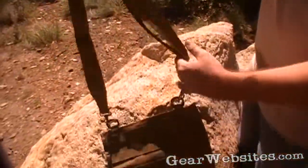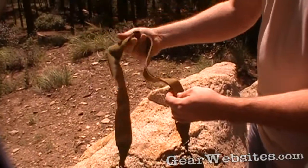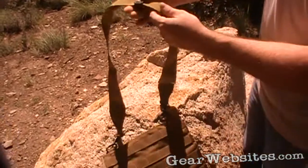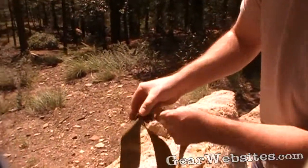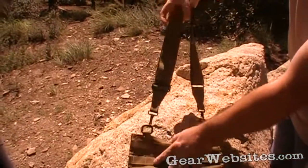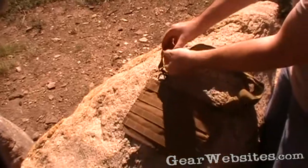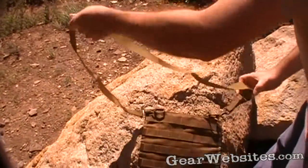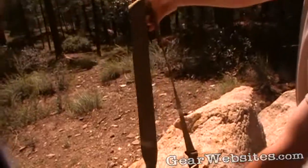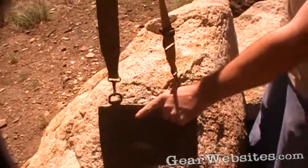It kind of reminds me of the shoulder strap that came on military two-quart canteens. You can adjust it all the way in so it's a little bit shorter, or adjust it all the way out to make it longer if you're going to throw it over your shoulder or your neck.